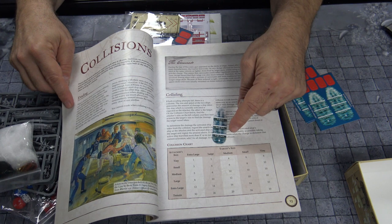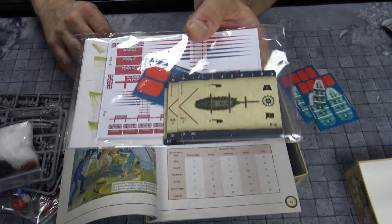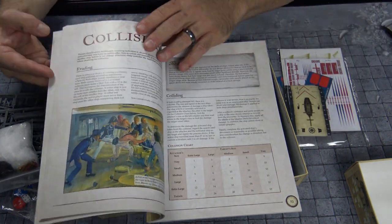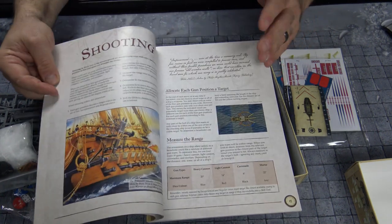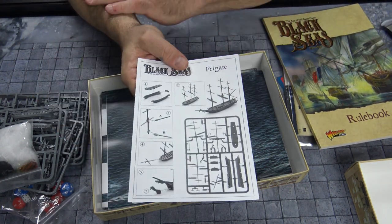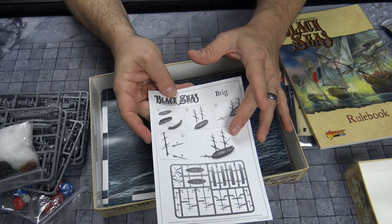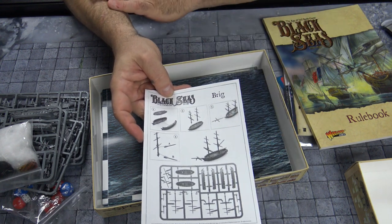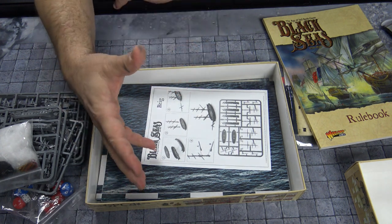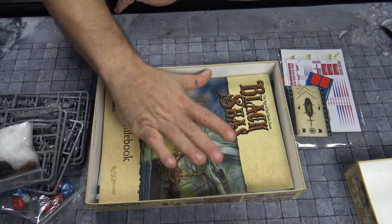You're going to lay this down and depending on where your sails are, you're going to be able to move your ship. I don't have any of the ships put together yet. You've got your ship cards that are going to have all your stats and everything you're going to need. We'll talk about this once I get these ships together, but the thing I really wanted to stress is how much it's going to take to put some of these ships together. There's a lot going on, a lot of small parts.